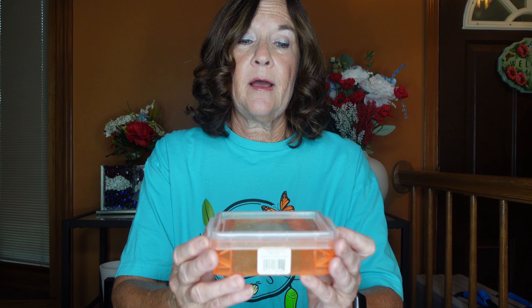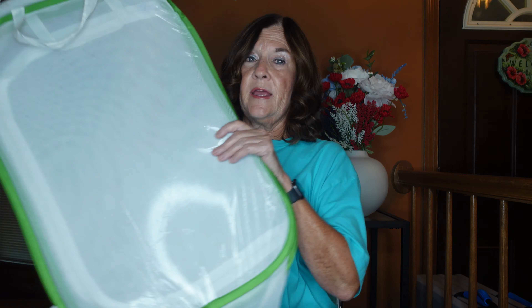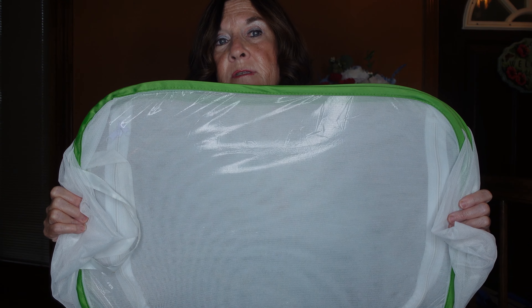I use the plastic container from egg to second instar, and then from the second through the fifth instar I have mesh enclosures — I'll leave a link in the description box below. I also have floral tubes so the milkweed can sit in water and stay fresher longer. I bought a floral tube holder a few years ago on Amazon — it's a holder florists use, and I fill the tubes with water.